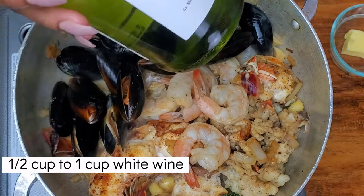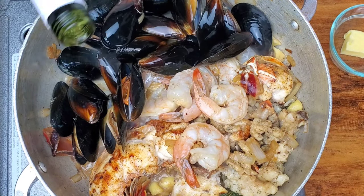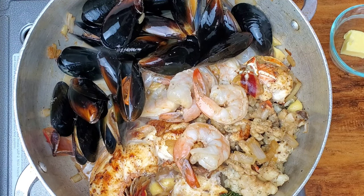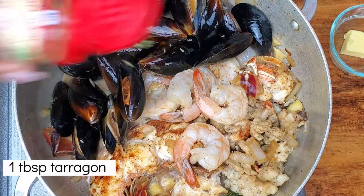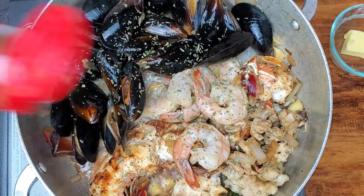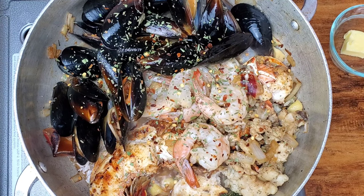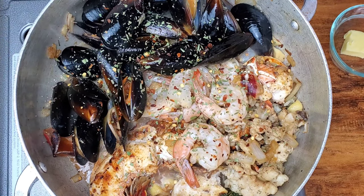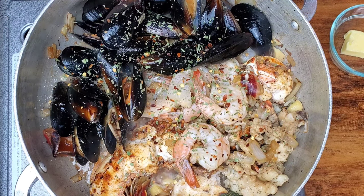What I have here is a Sauvignon Blanc — it's La Motte; I'm not sure how to say it properly, but we're going to add it to the pot. When the alcohol scent is gone, we'll know our dish is ready. To this we're going to add some tarragon leaves — trust me, tarragon and seafood is the stuff. Normally you'd want this fresh but I didn't have that option. I'm also going to salt the mussels just a little bit because they need some salting — please don't over-salt. And some fresh thyme because we need that flavor all over.